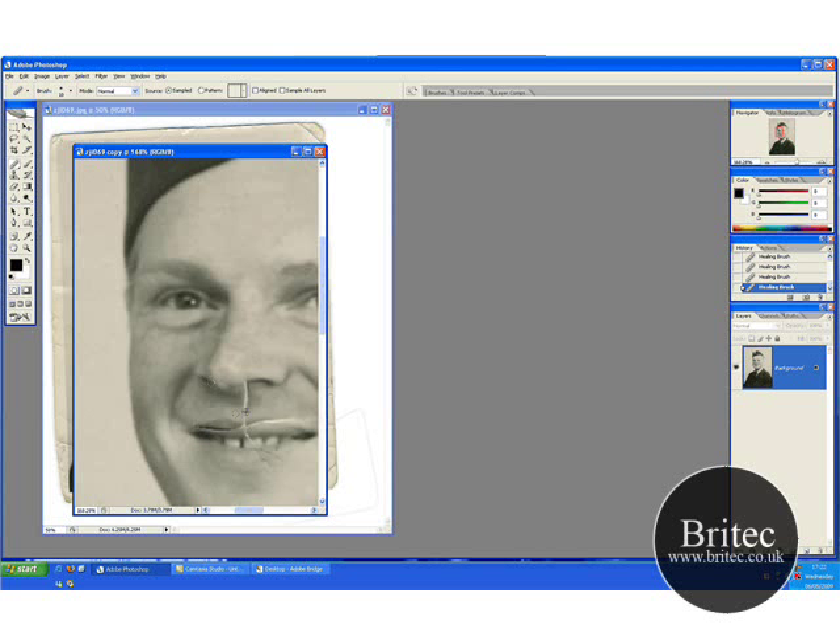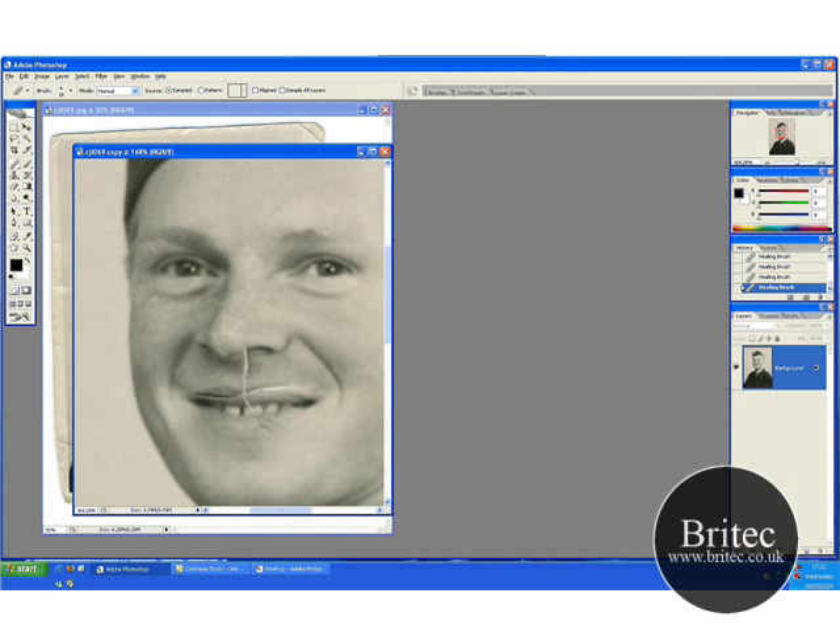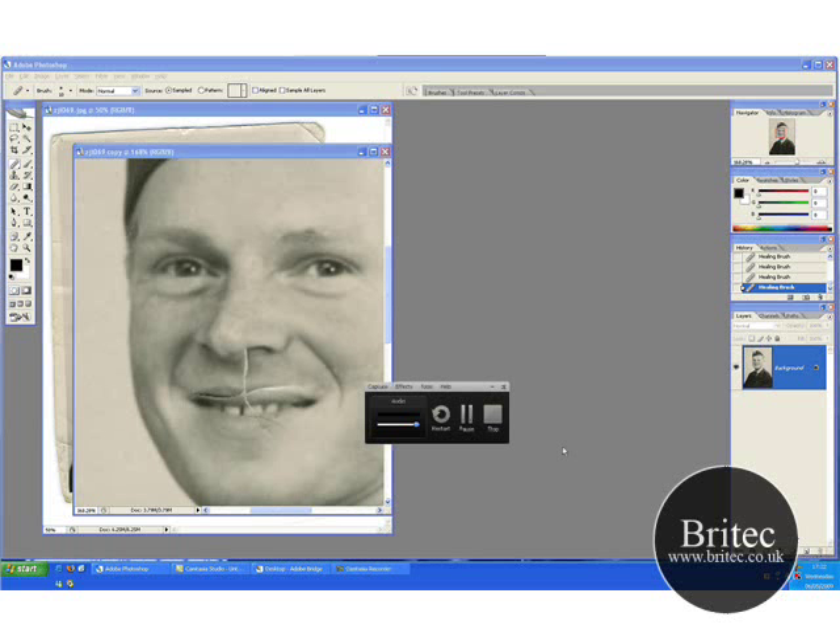I'm going to wrap this video up now. I'll see you in part two, where I'm going to finish off this photograph and put some colour to it. See you there — bye for now, thank you.